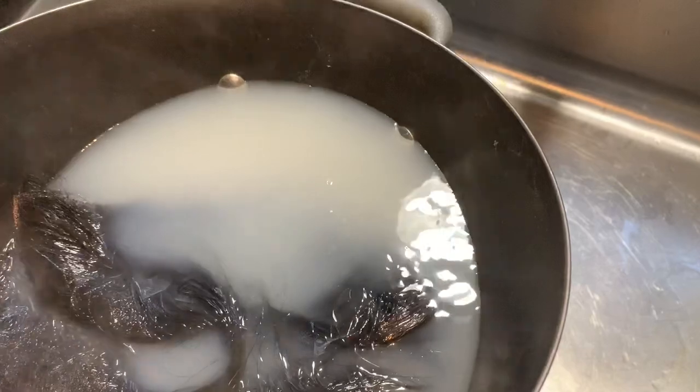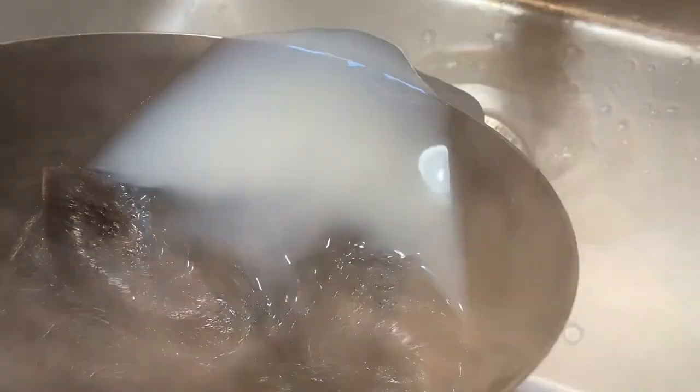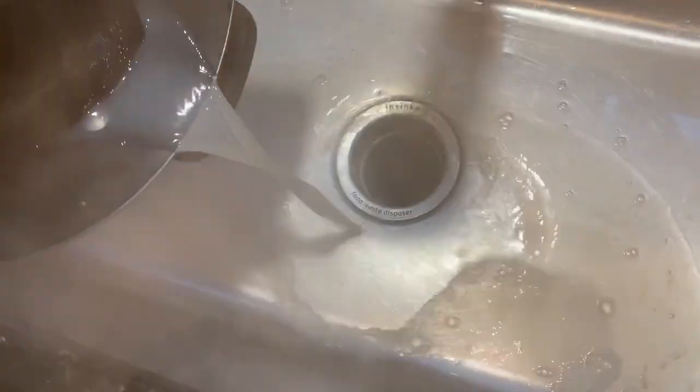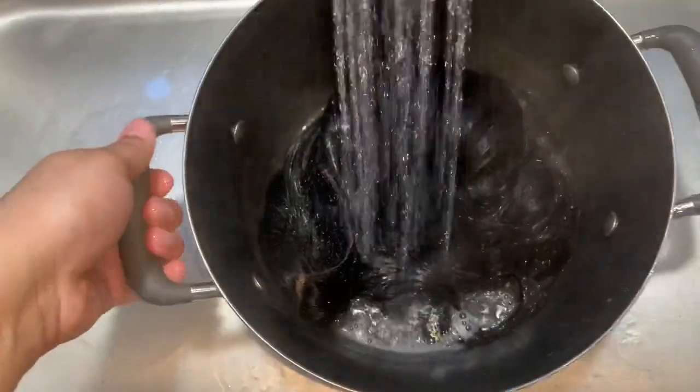I let the wig boil for about 10 minutes. Now I'm just pouring out the water — the water is like a whitish color, some of that came from the wig just being dirty and the other part is from what I added. Once you pour out the water, I ran some cold water on it because the wig is going to be very hot, and I don't recommend anybody grabbing it like I just did.